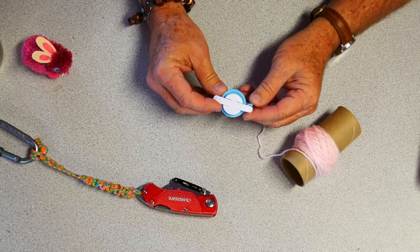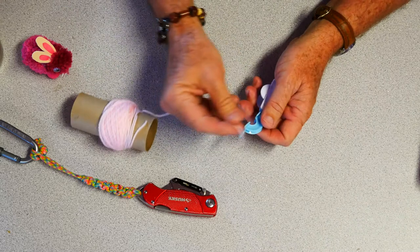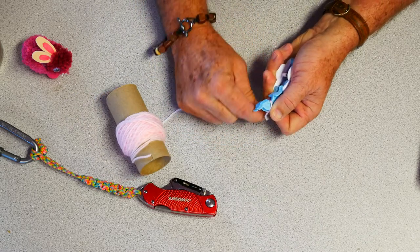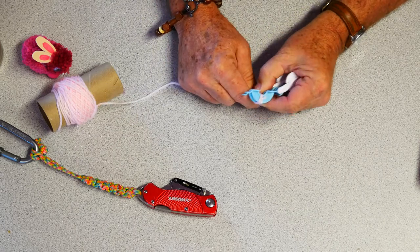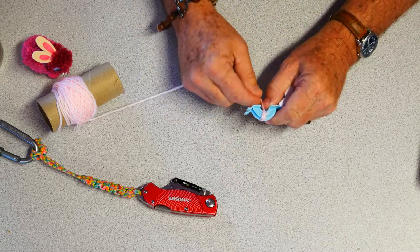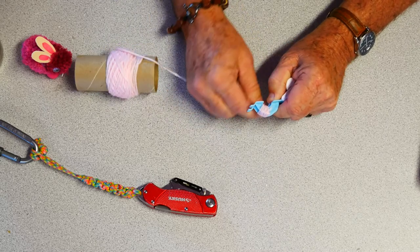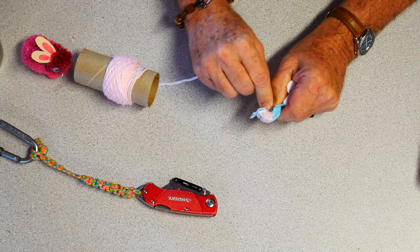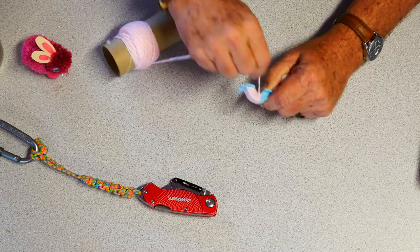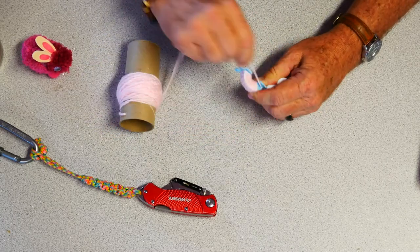So the first thing you're going to do is grab your pom-pom maker and open up the sides just like that. Next, grab your yarn and wind it around until it crosses - that secures the yarn on there. The secret to making a good pom-pom is to wind the yarn tight, wind it evenly all the way across the pom-pom maker, and get as much yarn on there as possible. The more yarn you get on, the fluffier the pom-pom is going to be. I'm just pulling tightly and winding.